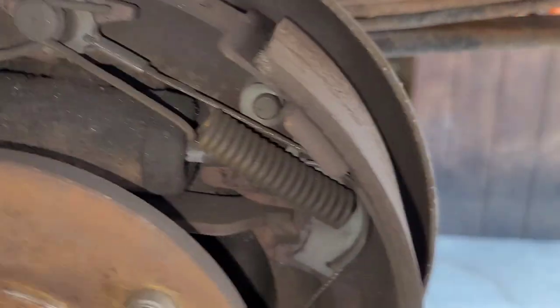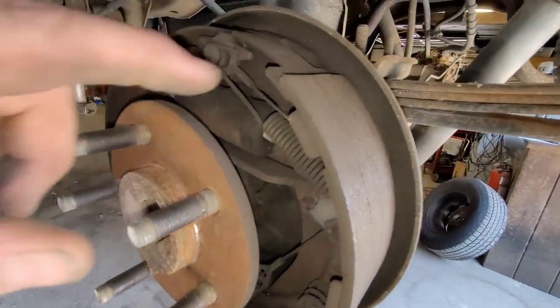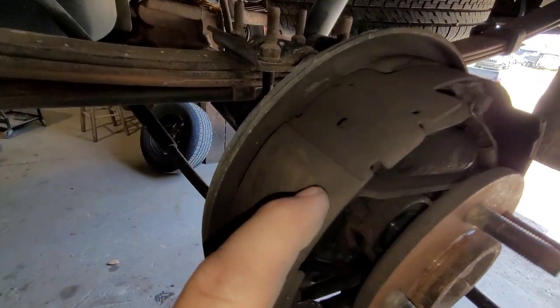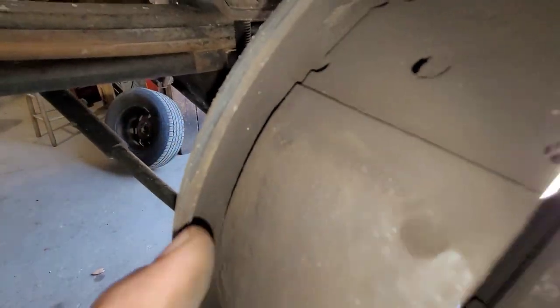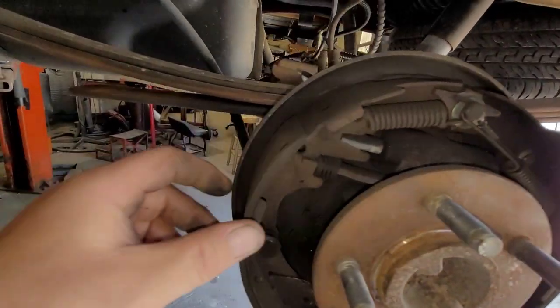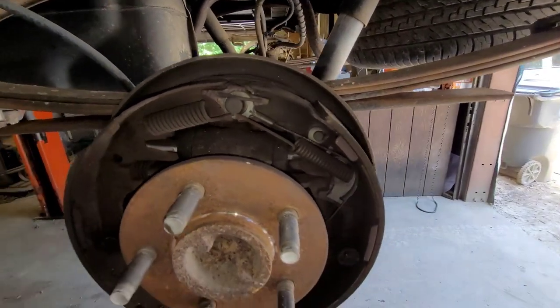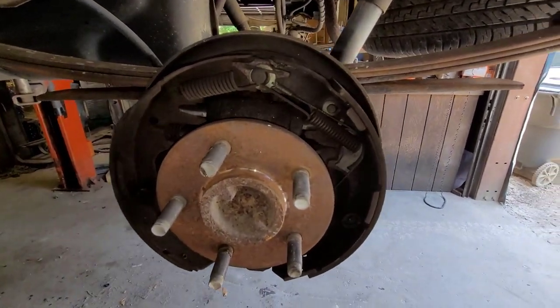Let me turn my little light on. It's kind of interesting — it has a bonded shoe in the back and a riveted shoe in the front. Looking at everything in here, it looks okay — nothing spectacular. Now the other side, I don't know what that's going to look like, so let's get that apart and see what happens.